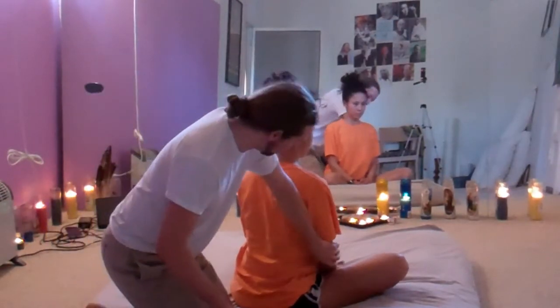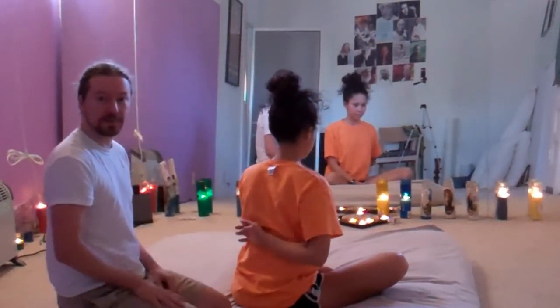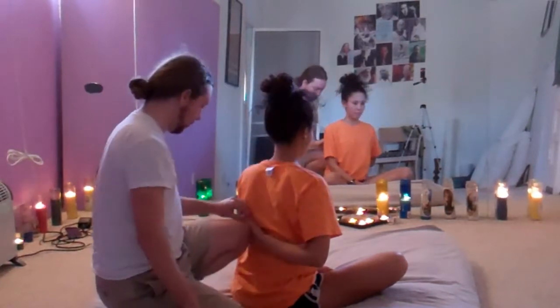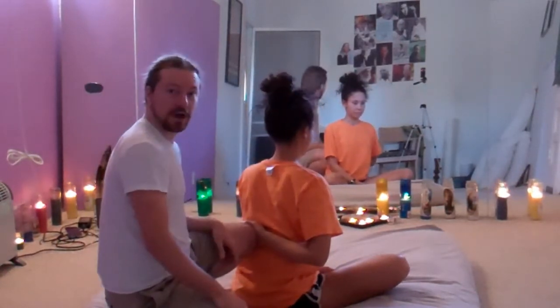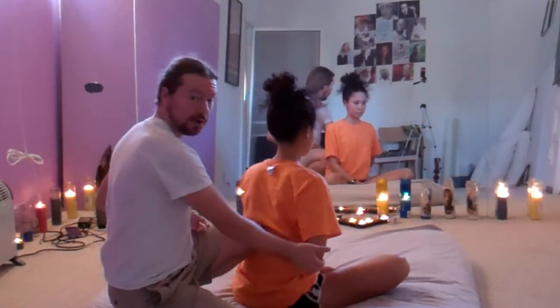I'm going to have the receiver put their arm comfortably behind their back. And using my knee, I'm going to stabilize their hand so that they can completely relax this arm.